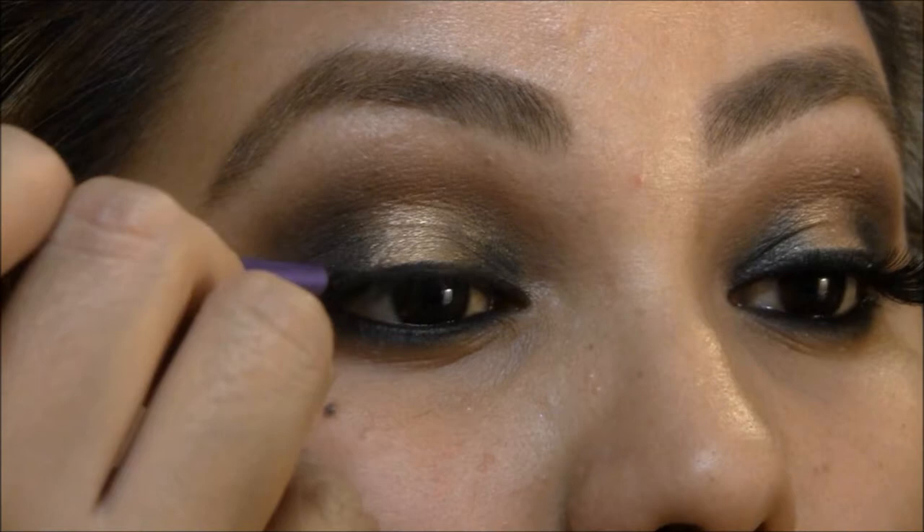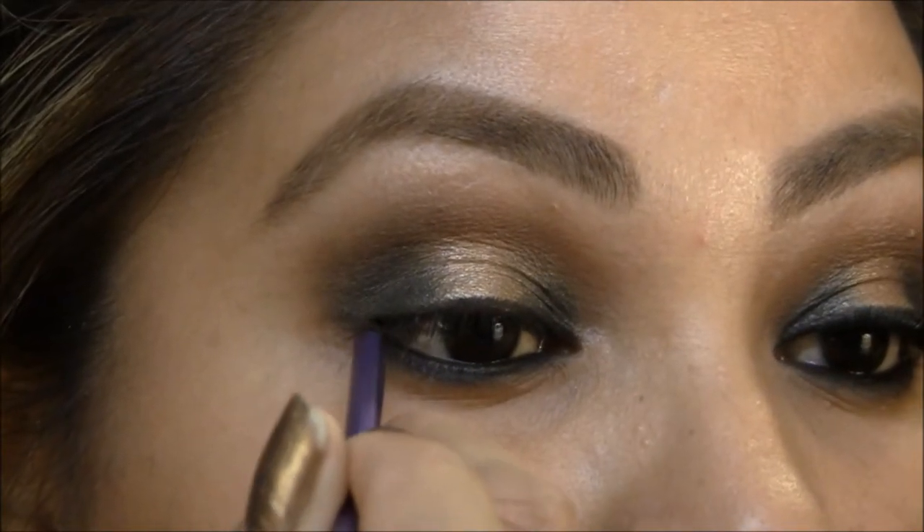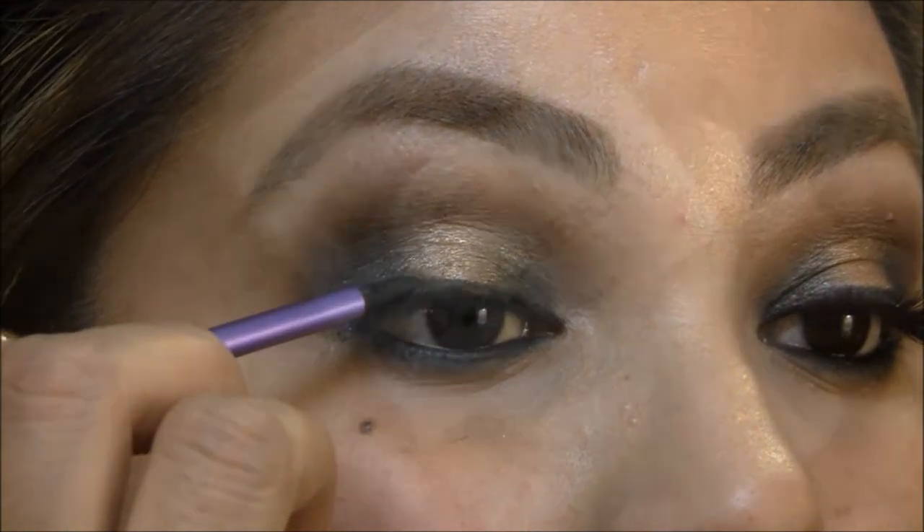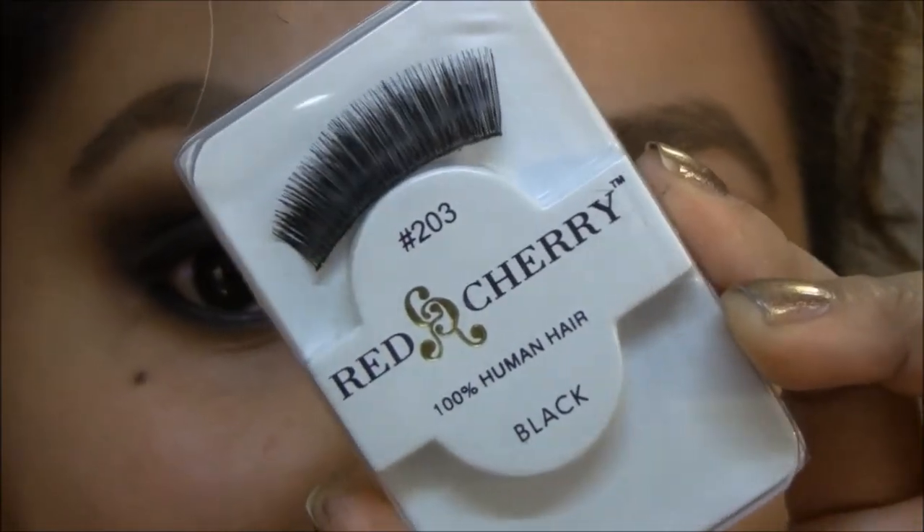Next I'm just lining my top lashline and I'm not winging it out since it's pretty black — you won't be able to tell anyways. Next I'm gonna apply these red cherry lashes in 203.